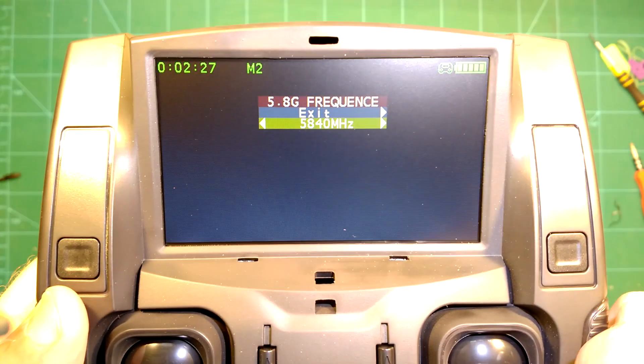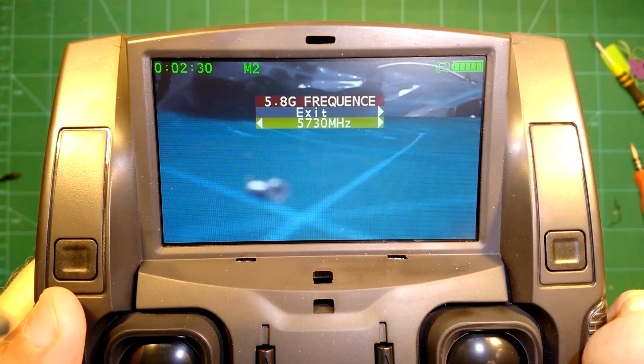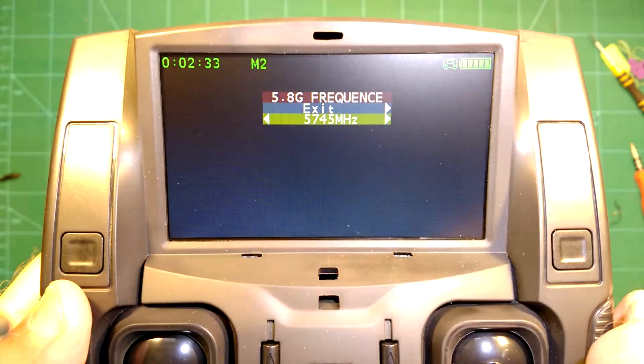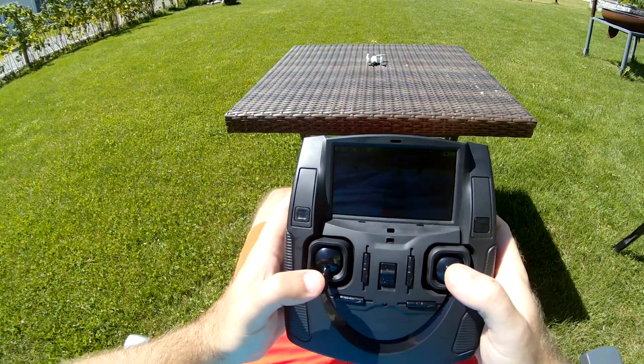As you can see, it supports the full range from 5.730 MHz to 5.845 MHz in 5 MHz steps, so that's quite a large range. But now let's go flying.